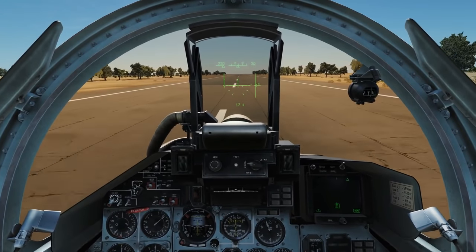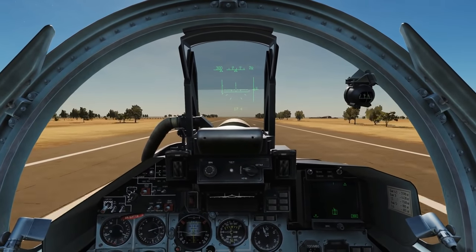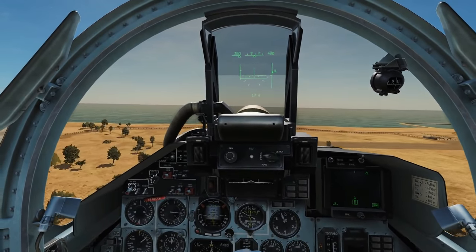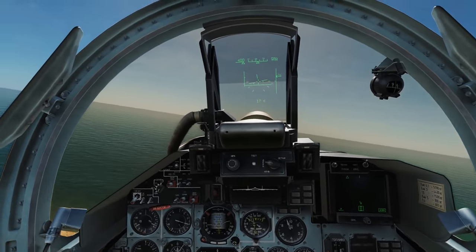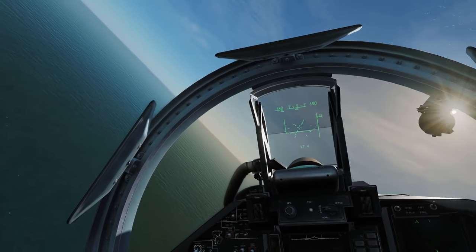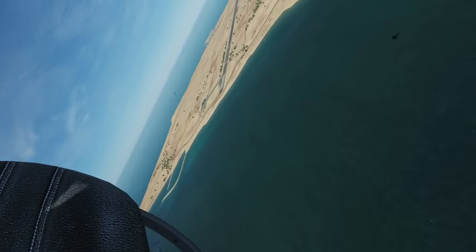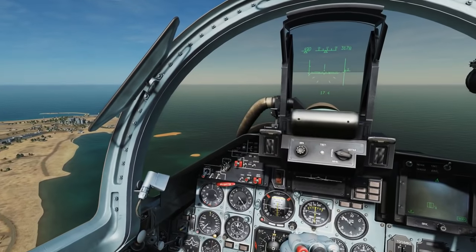Brake off — that's about mil power. A bit of rudder to get us back on track. Wait for 240... 240, now rotate to 10 degrees and we're up. Gear up once we've got good clearance. Wait till we're about 350 to 400 before flaps go up. On mil power — we don't really need burners, it's such a powerful jet. Now we're going to take it into a left-hand circuit at 1000 feet AGL and 500 clicks per hour.